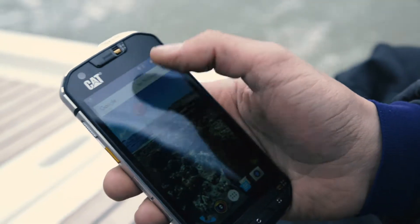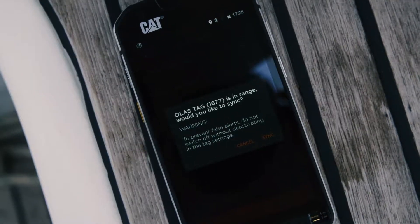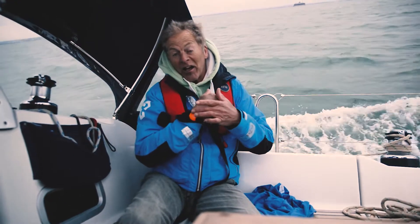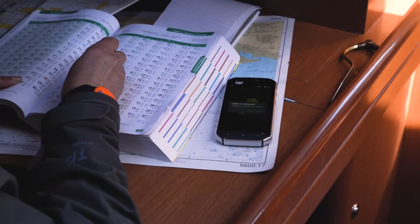Simply download the OLAS app and then you can wirelessly connect up to eight OLAS tags to your mobile device. Imagine your mobile phone is attached to this tag by a kind of tether. If you fall overboard and go a certain distance, that tether is broken and your mobile alarm is set off at maximum volume.